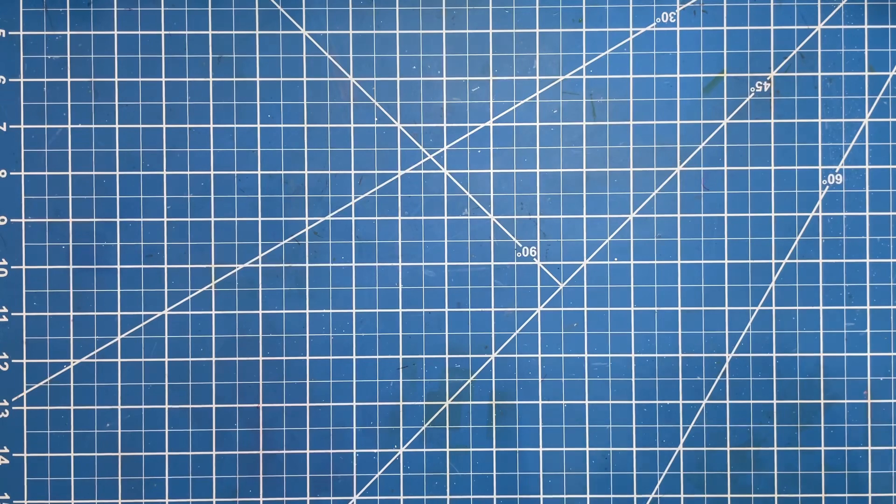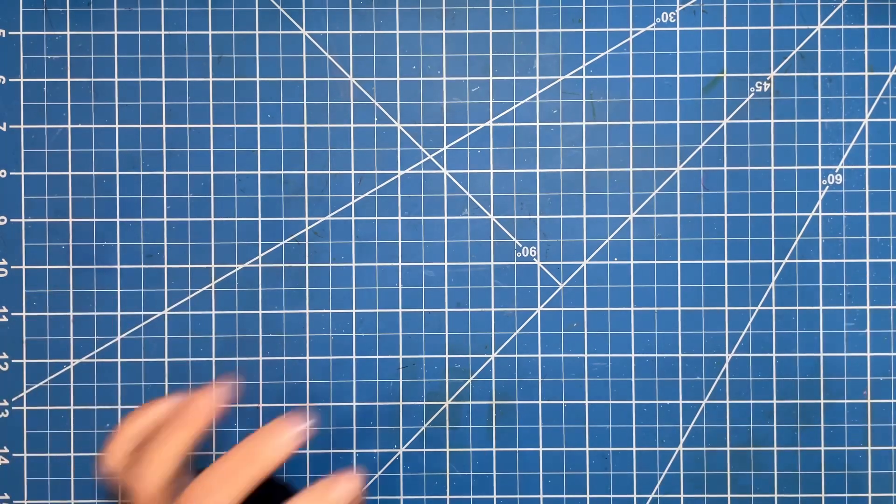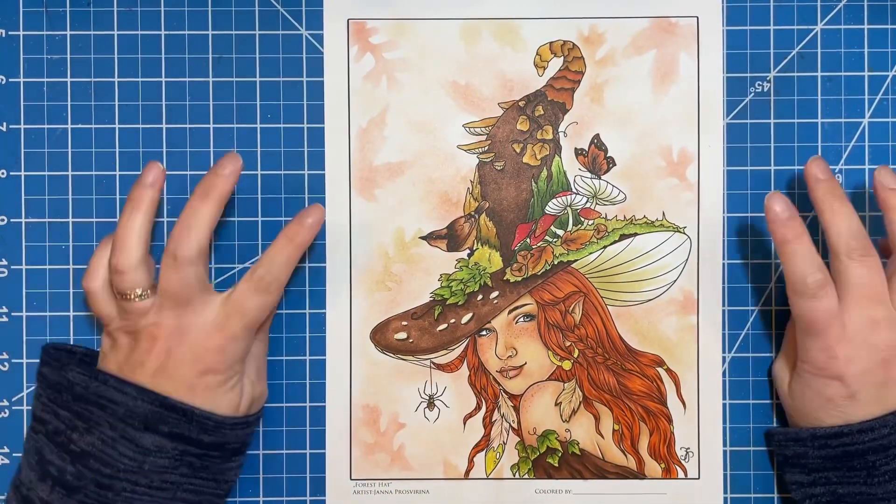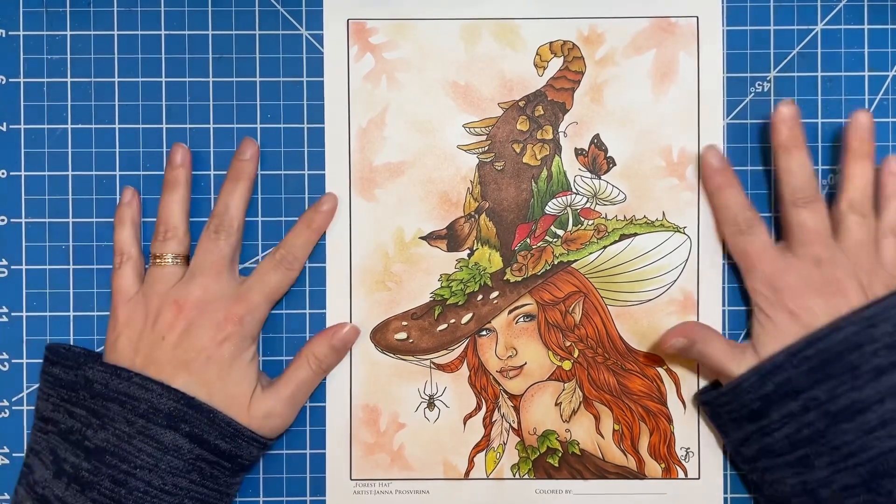I do have one more buddy color. This one is with Cori from Colorfully Optimistic. I have not seen Cori's page yet, and if she hasn't finished, that's okay — I love her anyway. We did this beautiful page from Yana Proserina. We got this off of her Etsy shop.